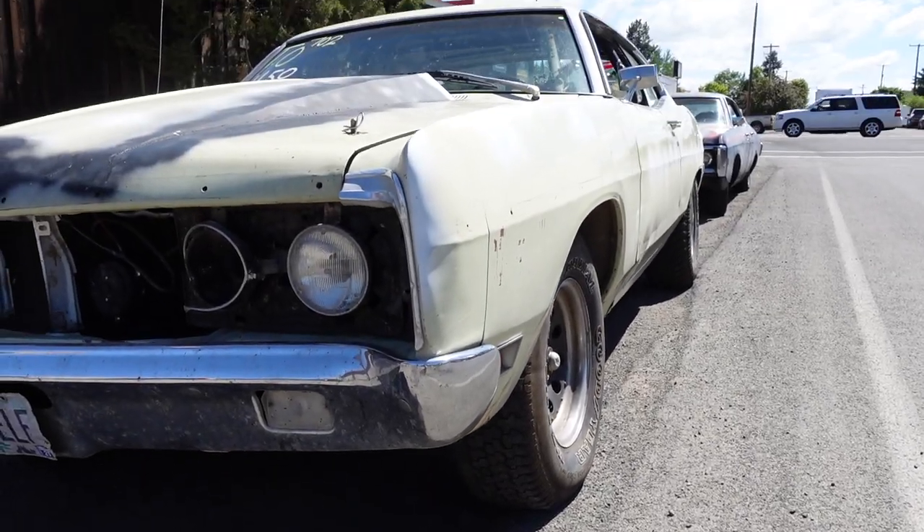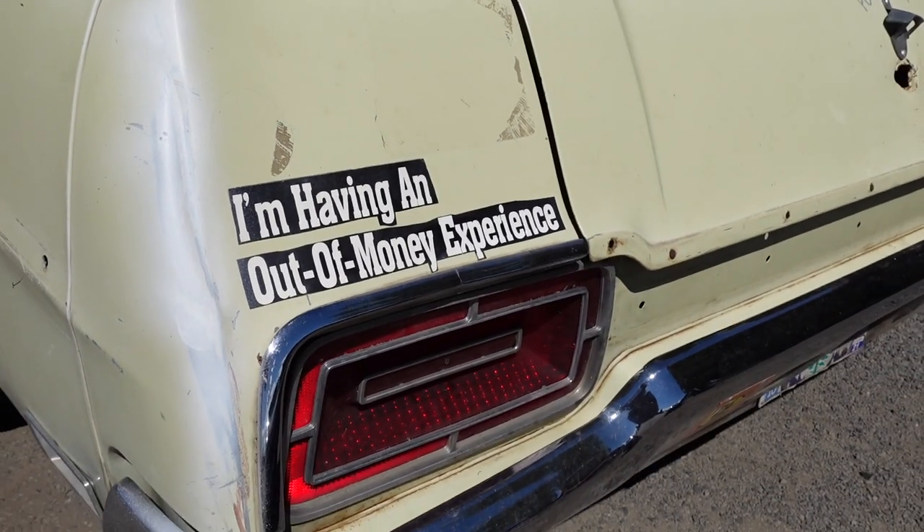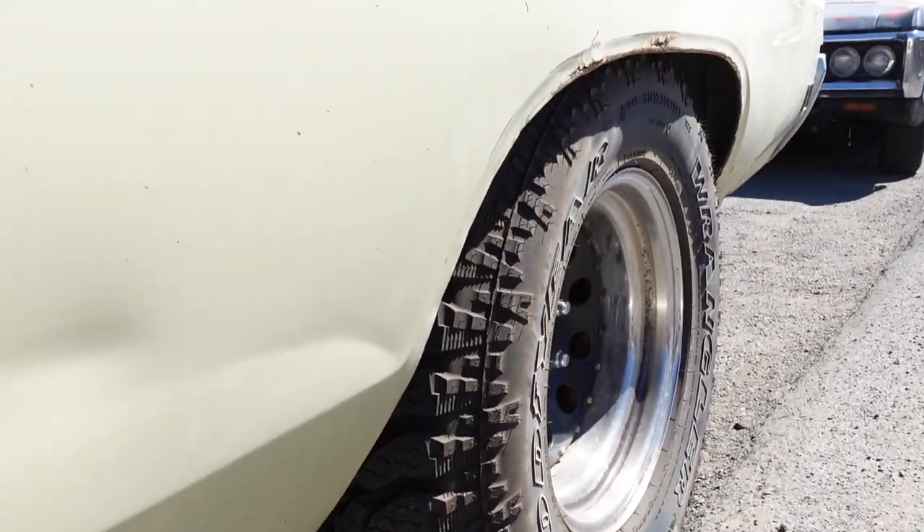It's been on quite a few rallies, basically rallying through all the logging roads for close to 500 miles.